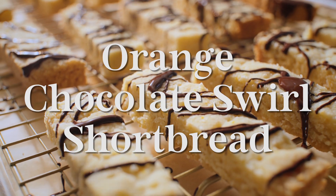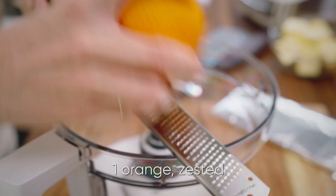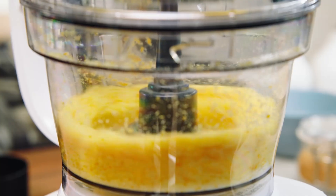For these orange shortbread cookies, add half a cup of sugar and the zest of one orange into a food processor and pulse until the sugar turns orange.